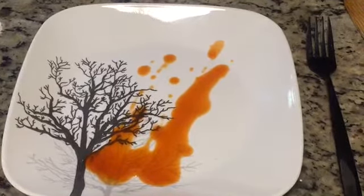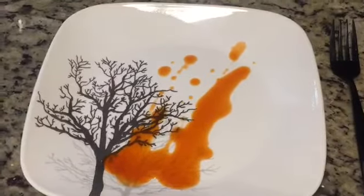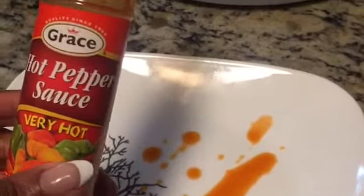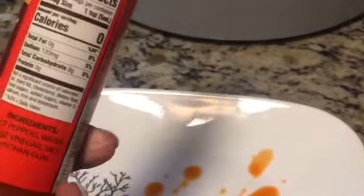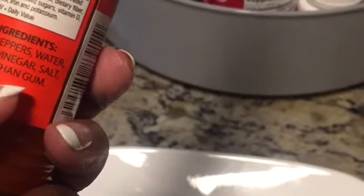All right, I have a plate all ready to go with a little bit of hot sauce because I am a hot sauce girl. This is my favorite hot sauce — it's a hot pepper sauce, very hot, made with scotch bonnets. And once you have this, it's really hard to go back to a Tabasco type of hot sauce. Ingredients: hot peppers, water, cane vinegar, salt. That's it — no extra ingredients. It probably helps with the thickness or whatever. So yeah, it's my favorite hot sauce.